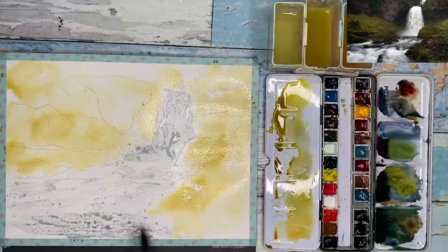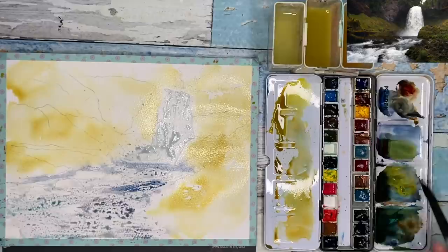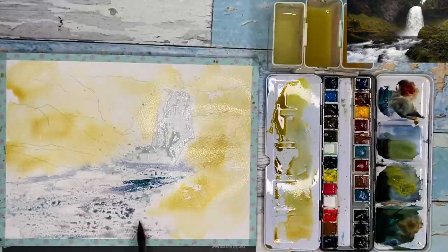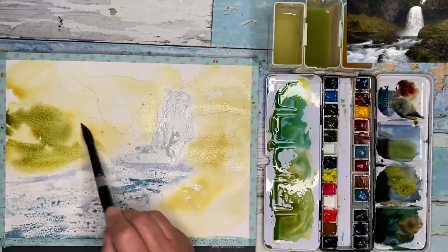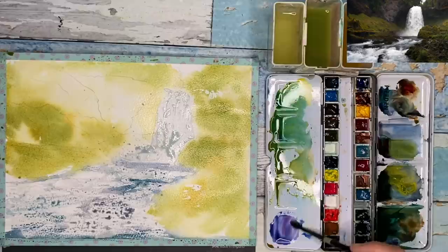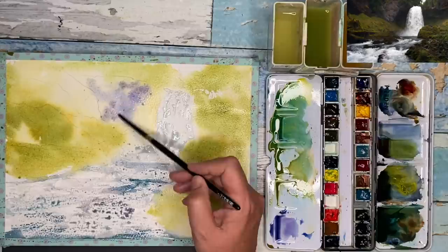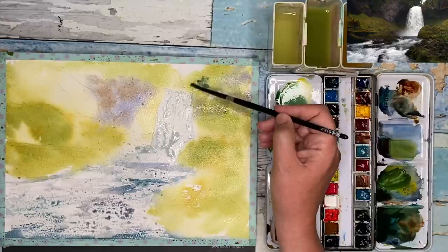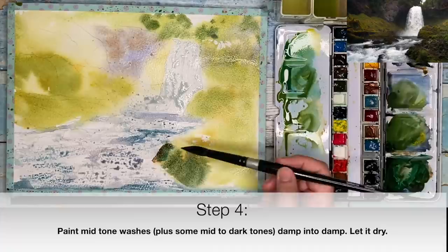I'm putting on a wash of quinacridone gold, and now painting very light washes in the water using ultramarine with a little bit of Payne's Grey or indigo. I'm also using a little bit of phthalo blue, working damp into damp with my size 14 brush. I've mixed phthalo blue, quinacridone gold, and a touch of quinacridone rust, painting a green shade damp into damp all around the outside of my waterfall. Then some ultramarine and quinacridone magenta, dropping in a little quinacridone rust damp into damp. You can use ultramarine and quinacridone gold for a similar mix.